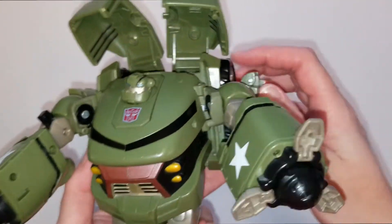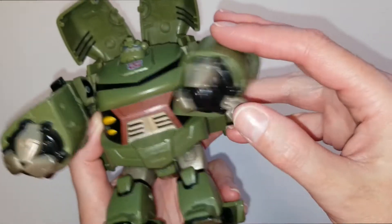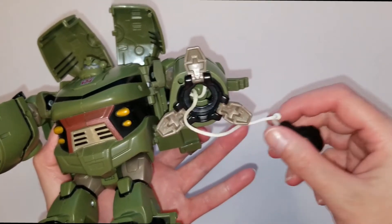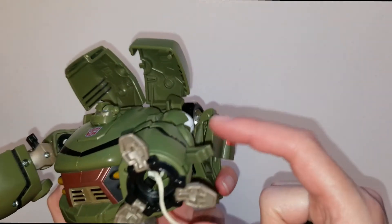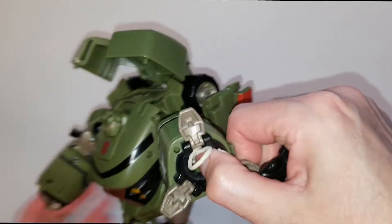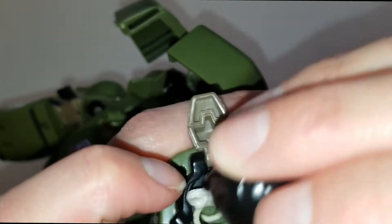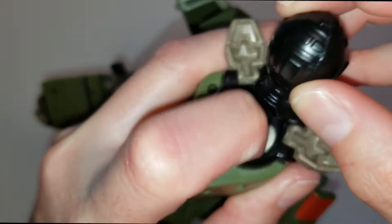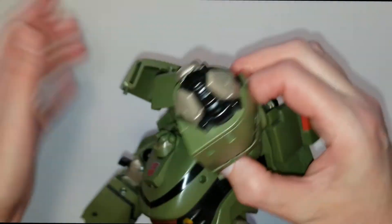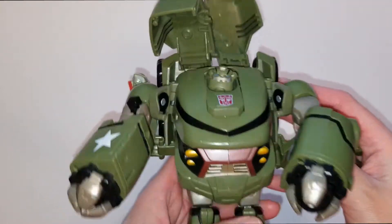On his other hand is his other weapon, which is a wrecking ball. You fire it with this lever - you open it up, pull, and then it pops out. It is attached to a nifty little string so that you don't lose it. When reloading, make sure you close this lever first, or the string will get caught and the wrecking ball will not pop out like it's supposed to.